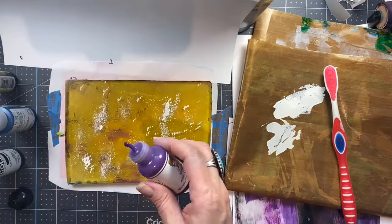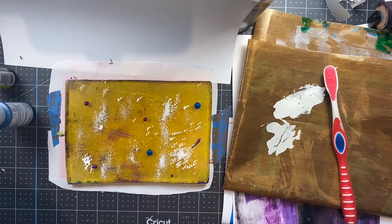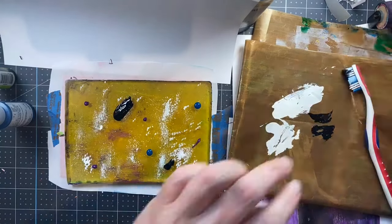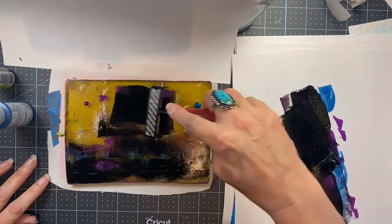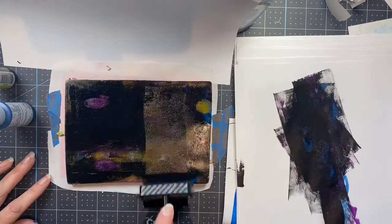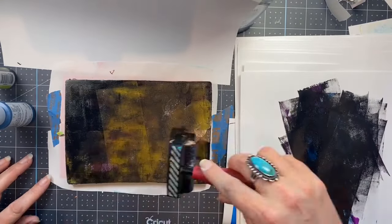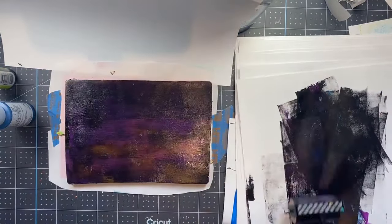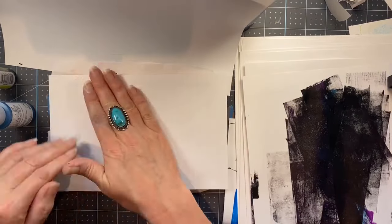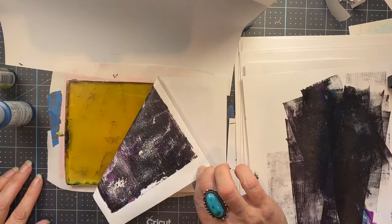I'm looking at my other print and trying to decide how much of each color I want. I want this one to be a little bit darker, so I'm using a little bit less of the purple and a little bit more of the black. I got kind of a lot on there, so I'm removing that with my brayer — you'll want to get the lift layer thin again. At one point it actually starts to lift the paint that's down on the plate, so I'm reapplying the purple. That can happen when your paint gets too dry or you've brayered it too much.